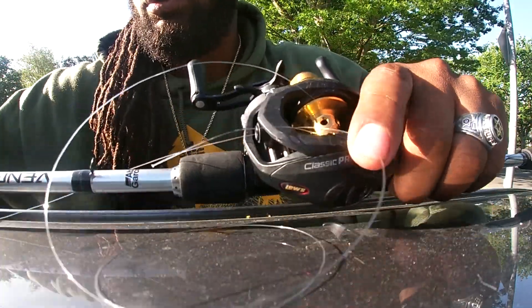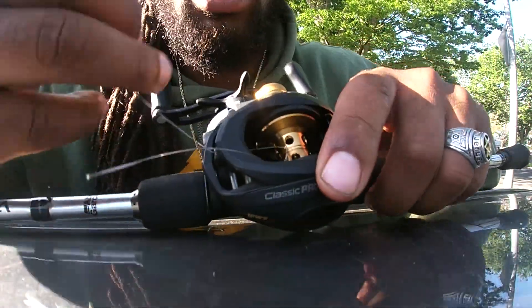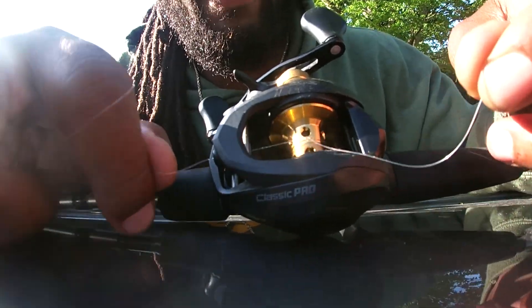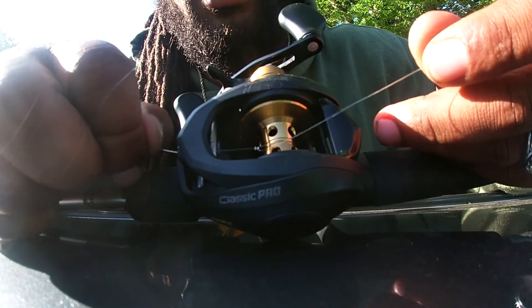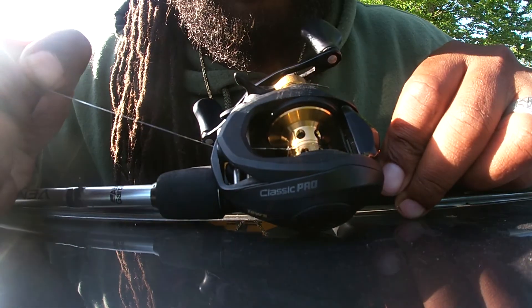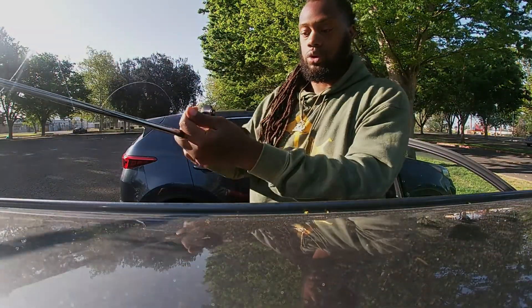This is how I do it — a lot of people might not know this. You see this tag end right here, it's wrapped around. I just tied a regular knot. You see how the line's slipping through? You want to stop when it's really long, pull it through like this.